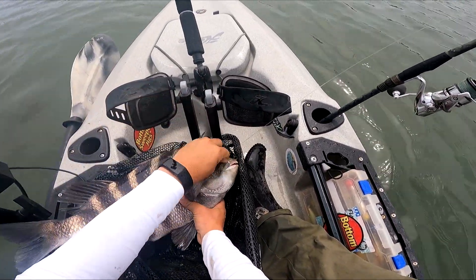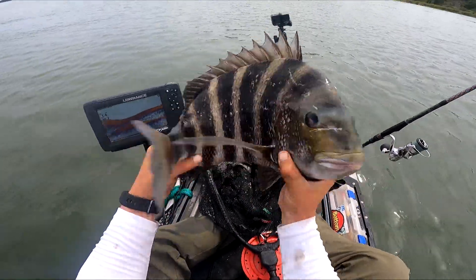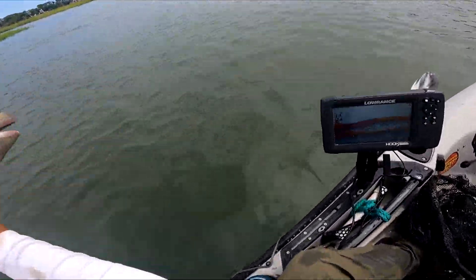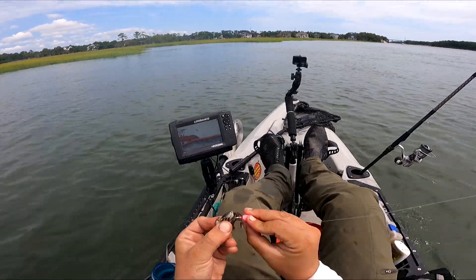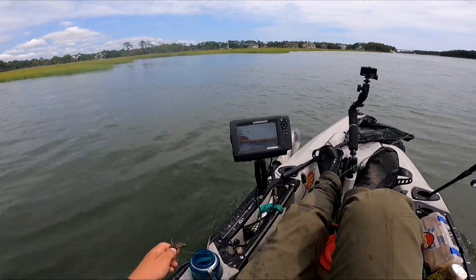Big one, big one! I like catching the big ones, and I'm going to keep a little one for dinner. That's a good one, man. Yeah, they're old fish, man. There's more than enough little ones to catch and keep for dinner, so let those big ones go back.